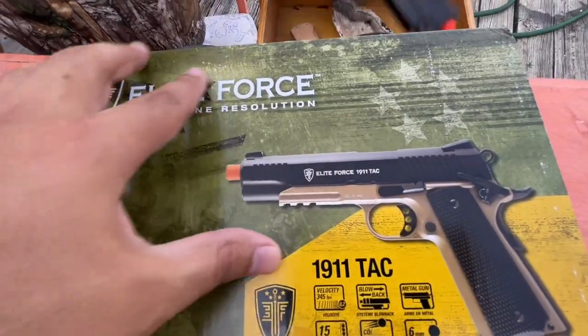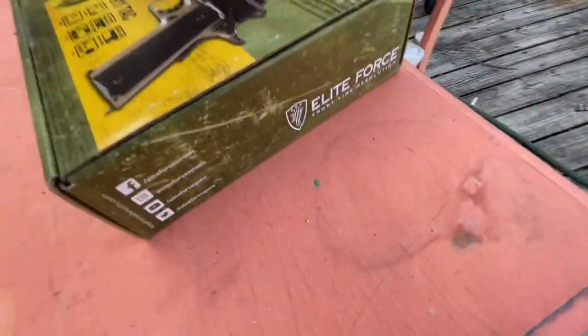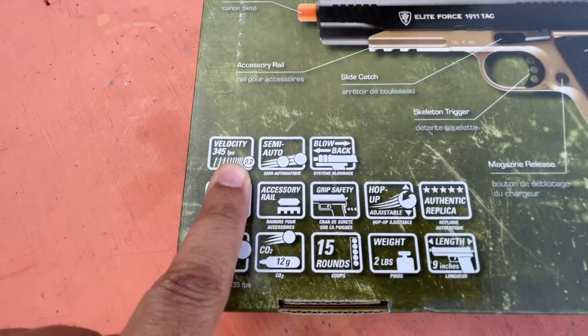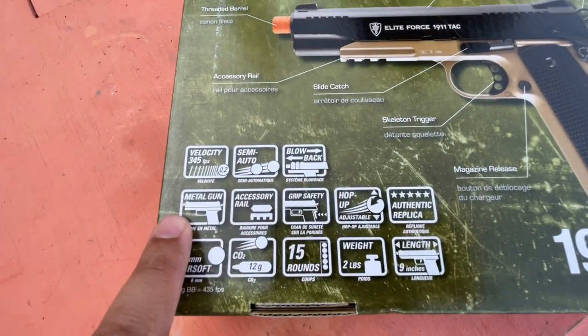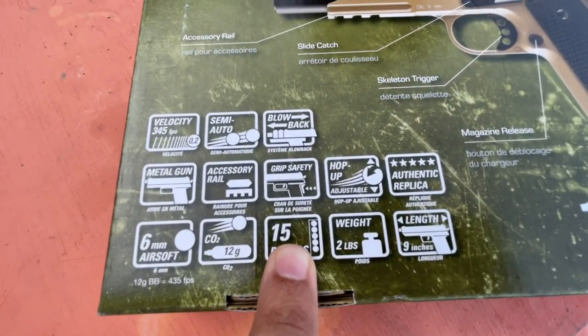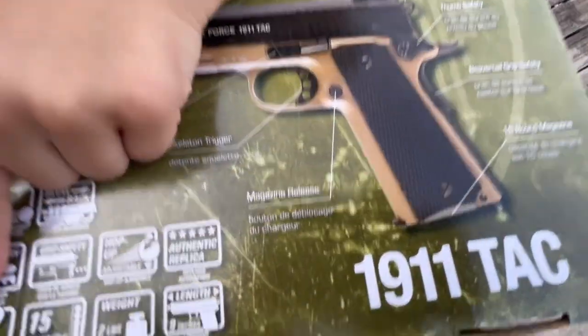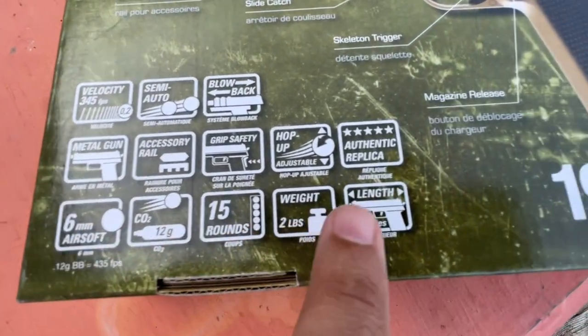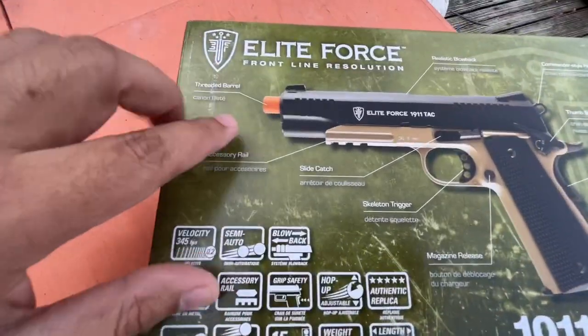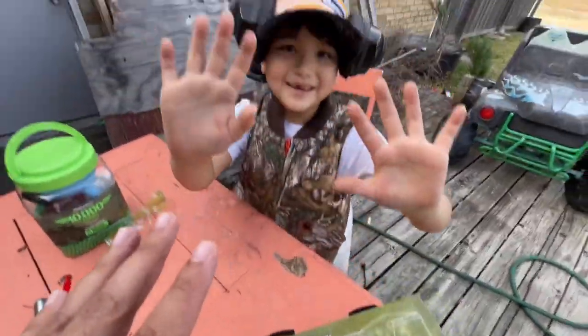A lot of you guys wanted us to get this when we were at Academy. If you saw the vlog all the way to the end, we thought we didn't find it, but we ended up finding it behind a glass shelf. So let's flip it over because it's got more specs on the back. You can see velocities: 345 FPS, semi-auto, blowback, metal gun, accessory rail. It holds 15 rounds. It's got the grip safety, CO2 powered, 6mm airsoft. This thing weighs 2 pounds, the length is 9 inches, authentic replica, adjustable hop-up, and a threaded barrel. It's got all kinds of stuff on this 1911.